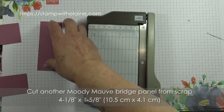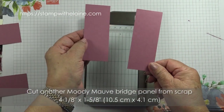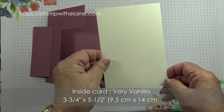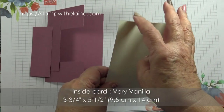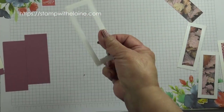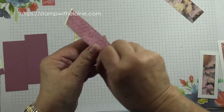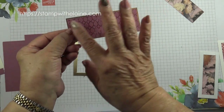You need to get some Moody Mauve cardstock to cut another panel for the back. For the inside of the card you want a Very Vanilla piece that measures three and three-quarters by five and a half — that's 9.5 by 14 centimeters. Then put double-sided tape on the back of the gold frames and adhere the designer series paper on top.